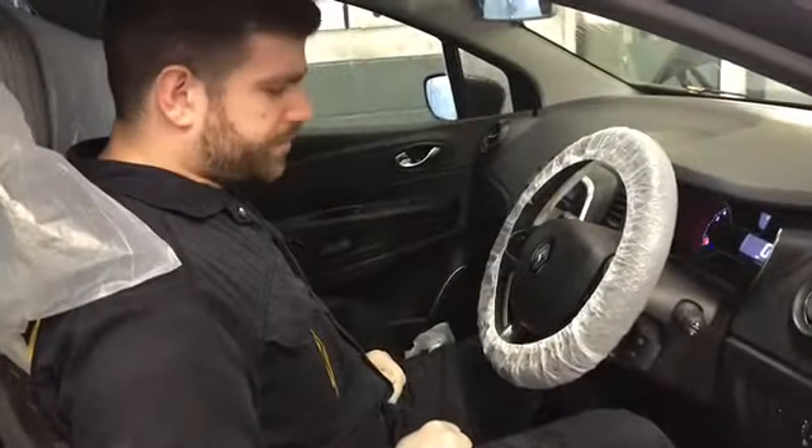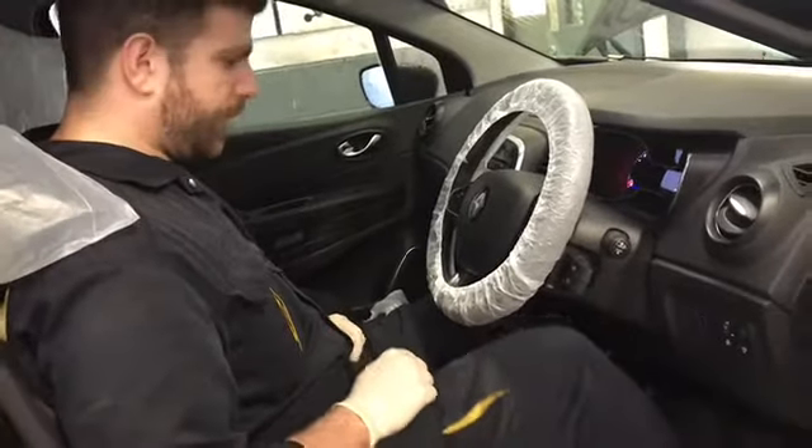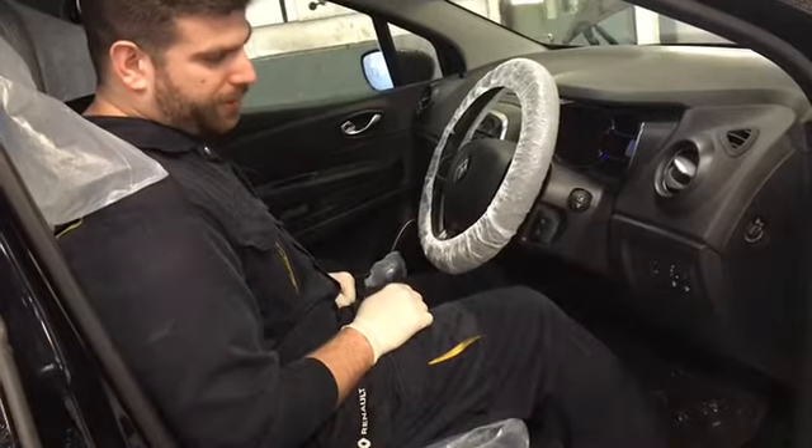Whilst in the vehicle, we also carry out a check of the servo. This is done by applying pressure to the pedal and then starting the vehicle up, and seeing whether the pedal drops naturally.